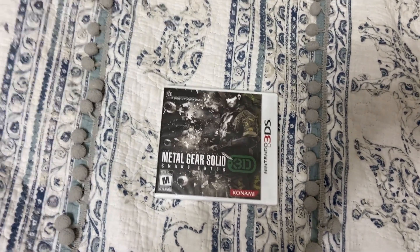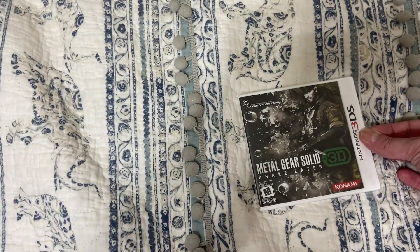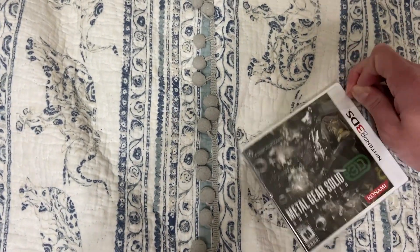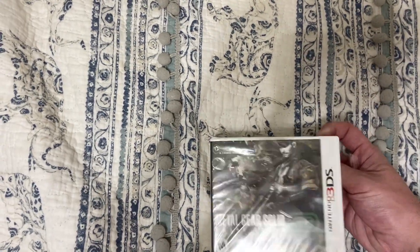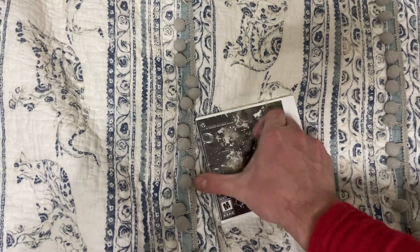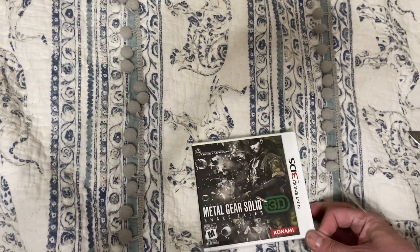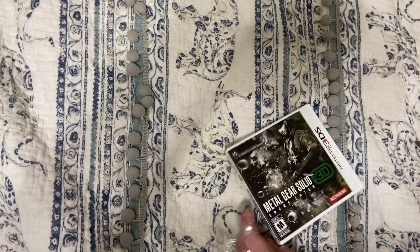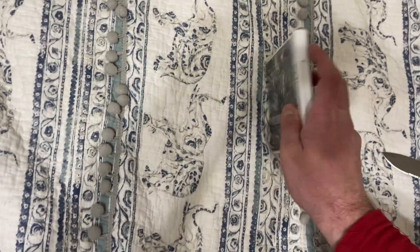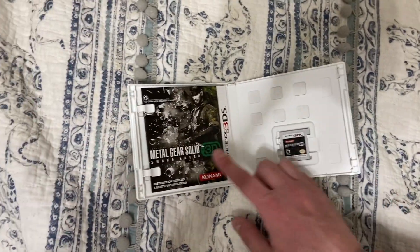Don't you just miss when Konami was good and they made games and cared about their fans? But anyway, let's get it. There's the game card and the booklet.